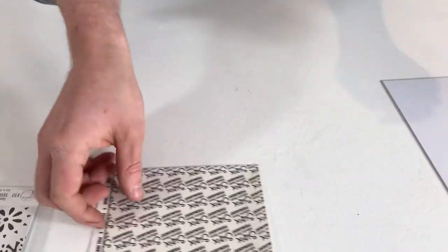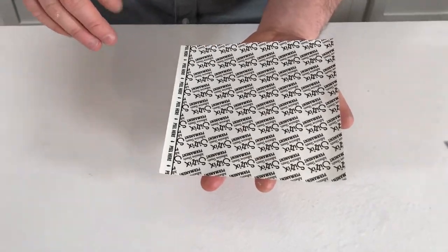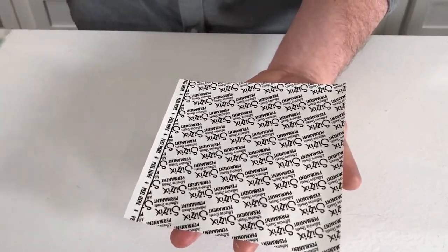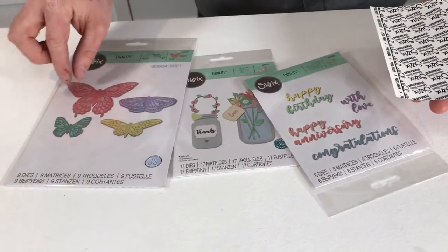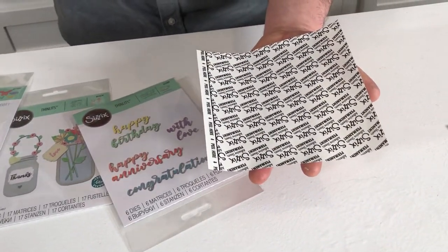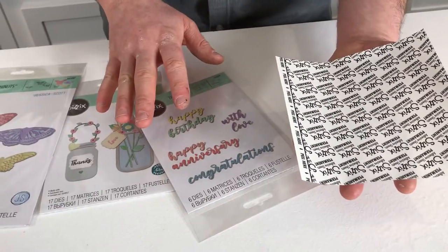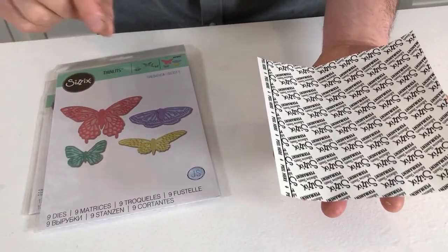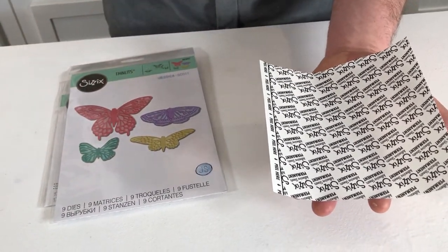This also comes with our adhesive sheets, which we've included in a lot of our sets recently because it just takes the hard work out of sticking really small elements down. When working with detailed dies that have really thin parts, using our adhesive sheets makes it much easier to apply adhesive to the back and stick it down with none of the glue mess around the outside. These adhesive sheets also make the die-cut elements repositionable — using tweezers, you can reposition them once stuck down.